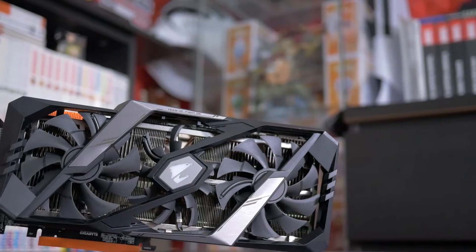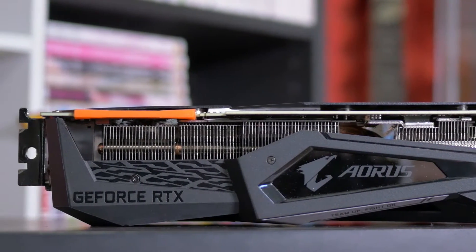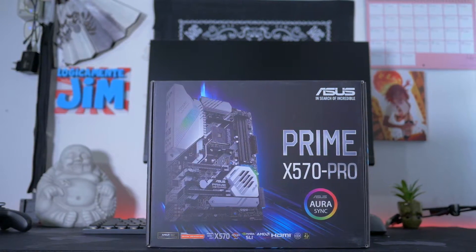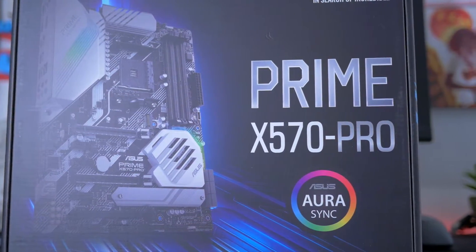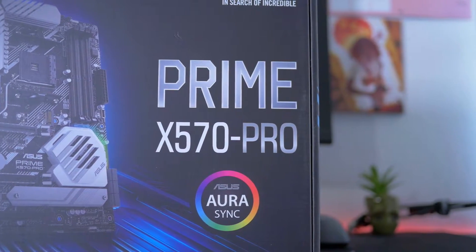Come scheda grafica ho riscelto la Aorus RTX 2070 Super, visto che la ritengo la miglior GPU di questa fascia, sia come estetica che come prestazioni. È massiccia, futuristica e presenta tre ventole con la funzione 0 decibel, che creano un effetto RGB diverso da tutte le altre schede sul mercato. Come scheda madre ho scelto l'Asus Prime X570 Pro, in grado di gestire molto bene un processore come il 3900X, esteticamente molto bella con molte parti bianche. Il prezzo si attesta intorno ai 250-270 euro.